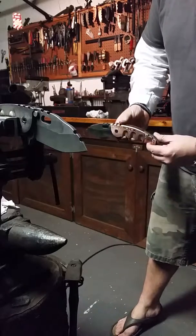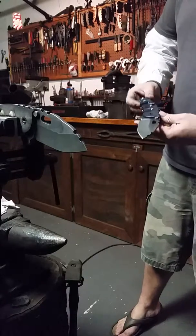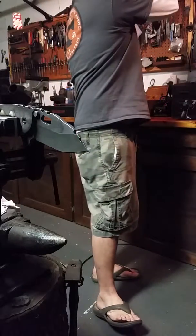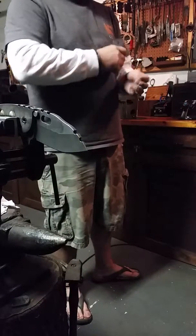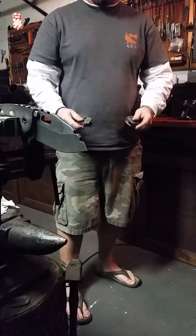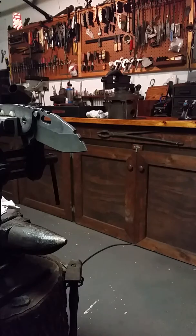Breaking it in, checking it out with all the prison bars. That's it.